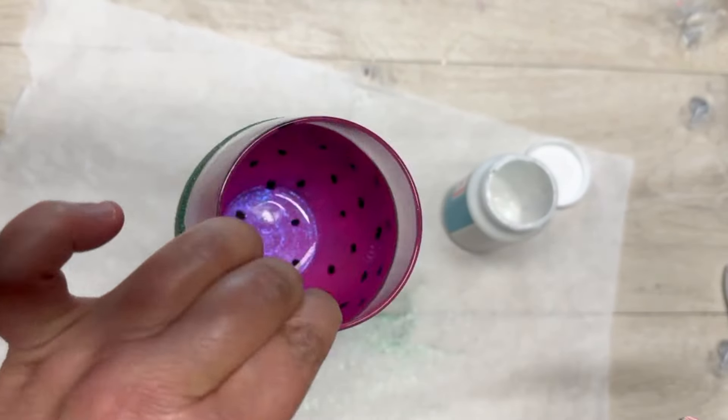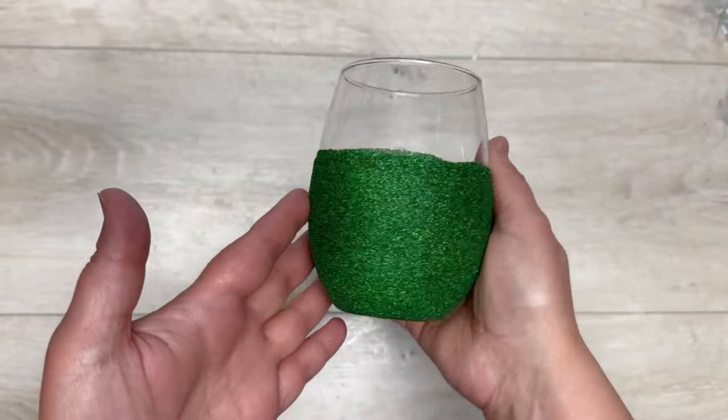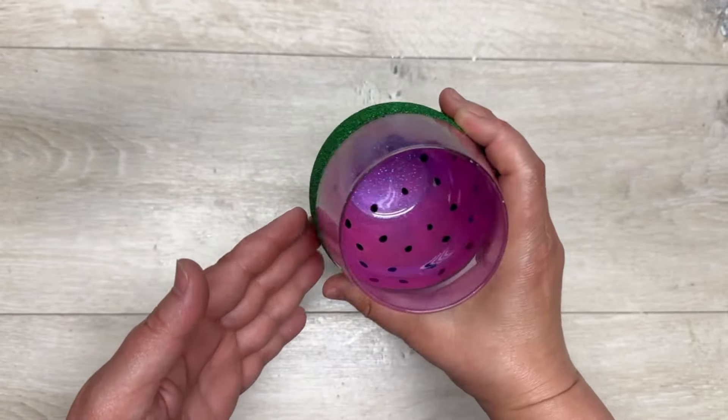If you want it to go in the dishwasher, it has to cure for 21 days. I've found that once it's dry you can hand wash them — I never put mine in the dishwasher, but that's just me.